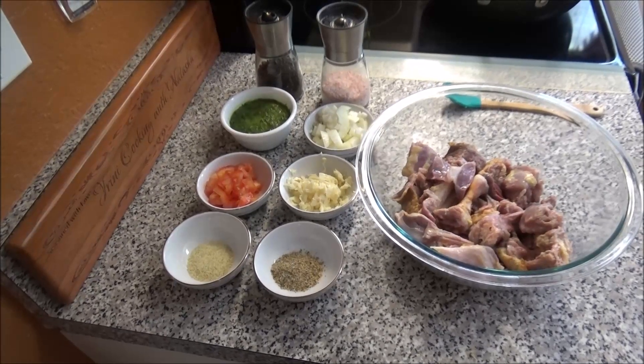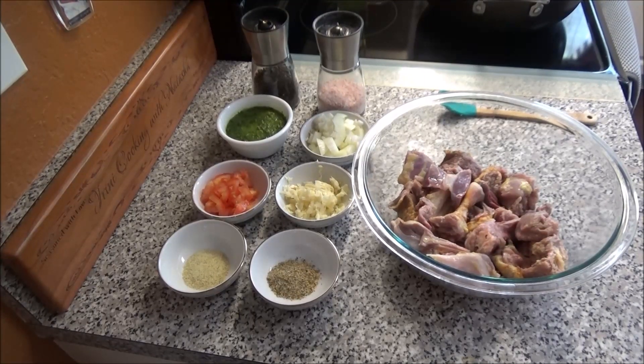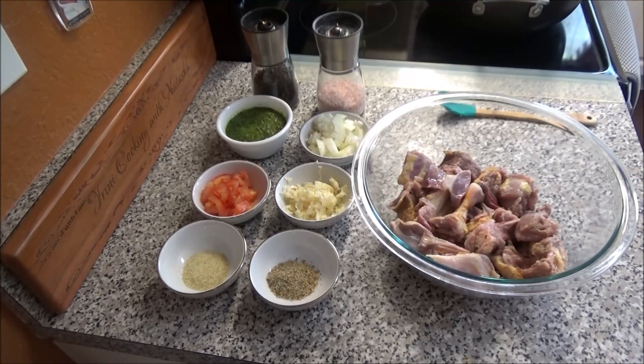Hello and welcome! Today I want to share with you all my recipe for curry duck. I already have a curry duck recipe on my channel, and that was when I first started out, so I wanted to update the recipe for you guys.